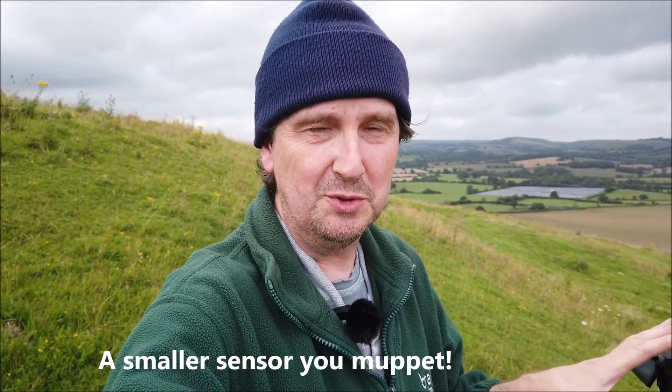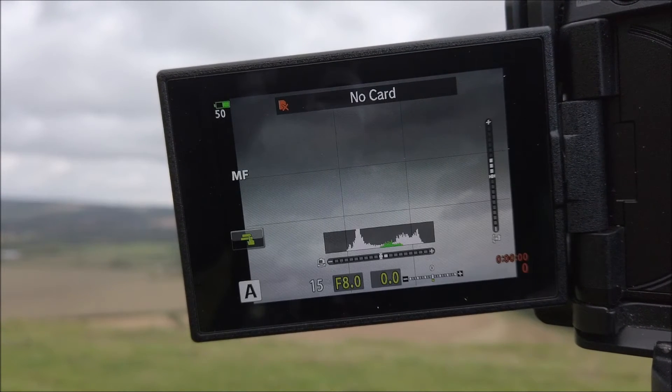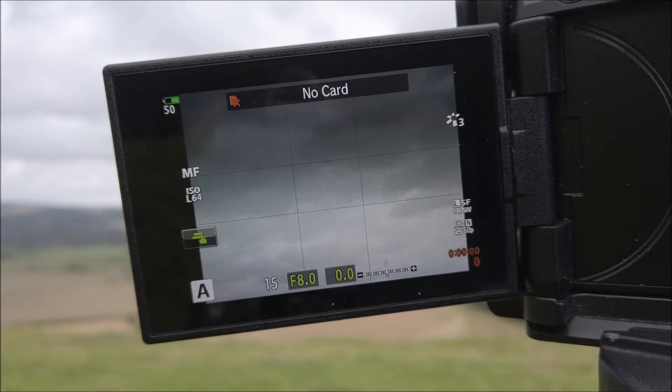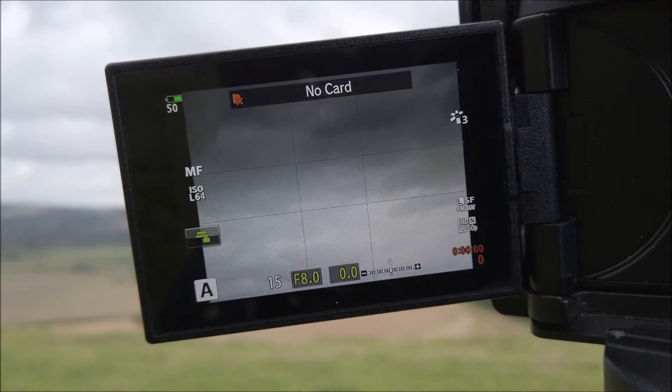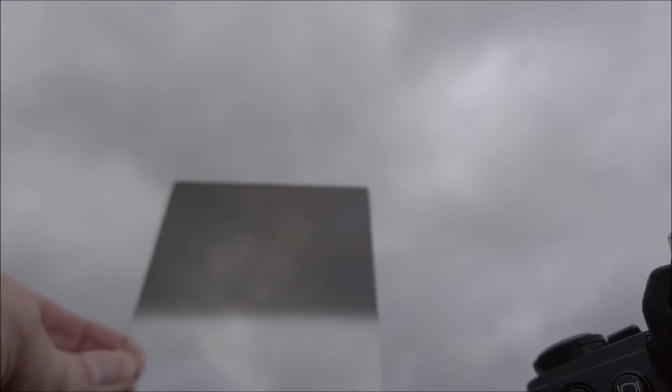The next aspect I want to talk about is filters and the impact of using a filter system that's more designed for a full-frame camera on a camera with a smaller lens. And the easiest way for me to talk about it is to actually show you on the back of the camera, which is what I'm going to do right now.